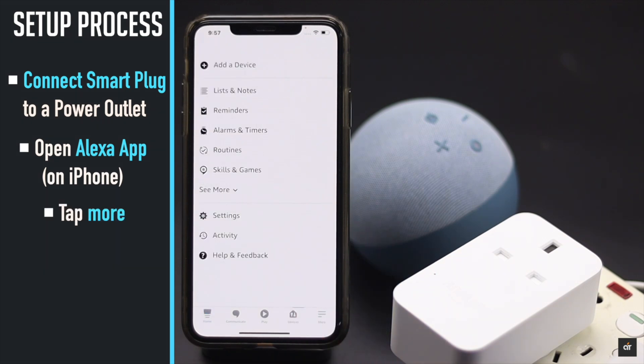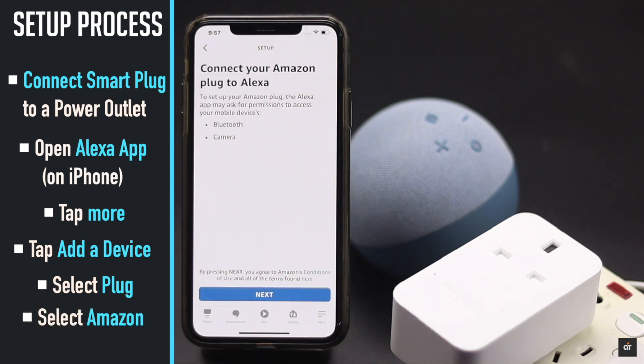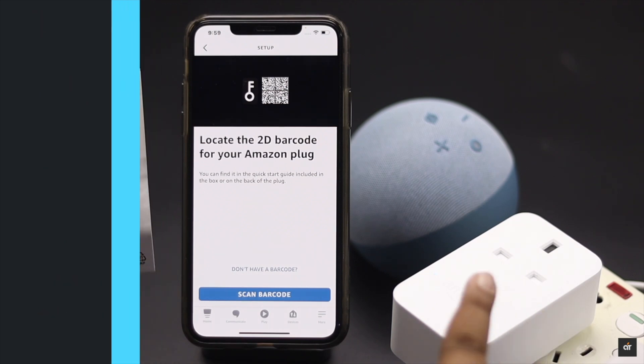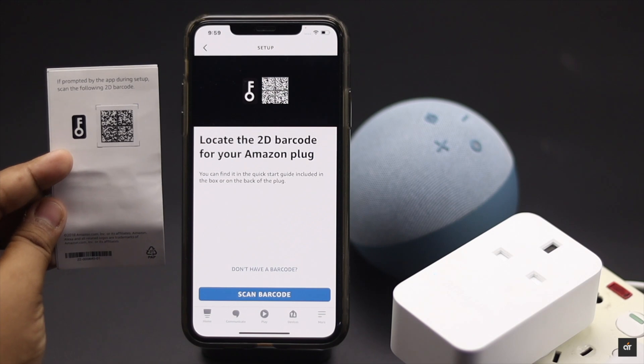Tap More, then tap Add a Device. Select Plug, then select Amazon. It will ask for permission — tap Next. You can set it up using the barcode stamped on the plug itself or in the quick access guide of the plug.